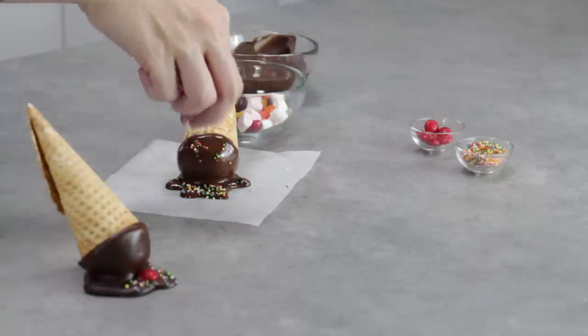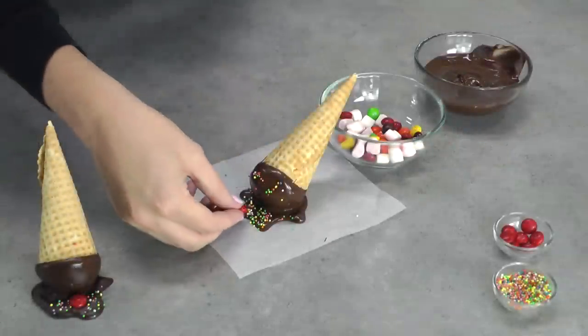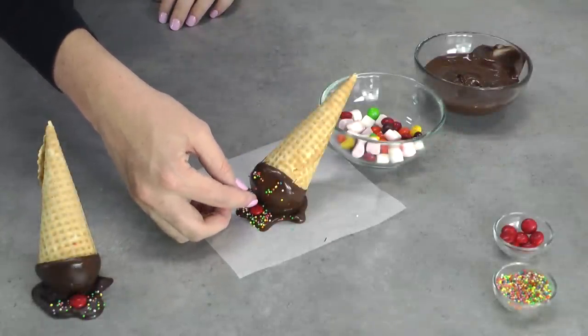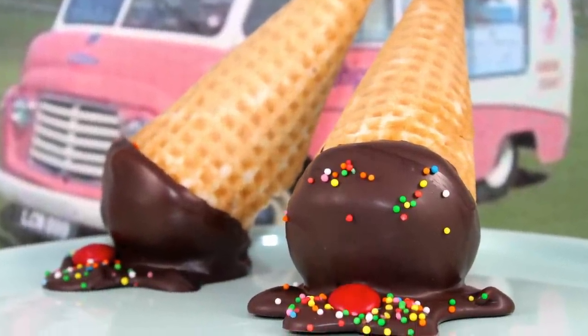Before that chocolate sets completely, take some of your sprinkles and just lightly sprinkle them on, then take one of your M&Ms and pop that M&M right in the center. It's kind of looking like it's all fallen down — the cherry is kind of smooshed on the ground and all the sprinkles have come off with that frosting.